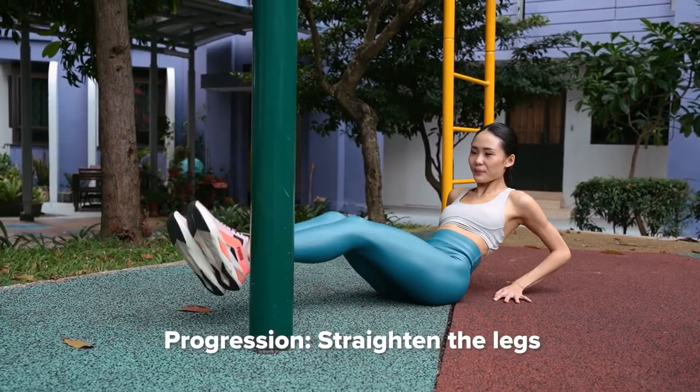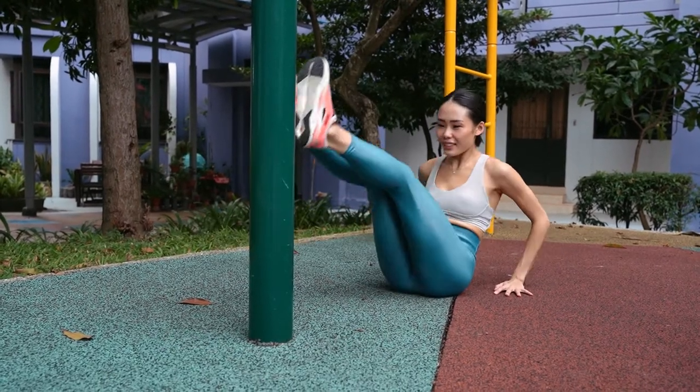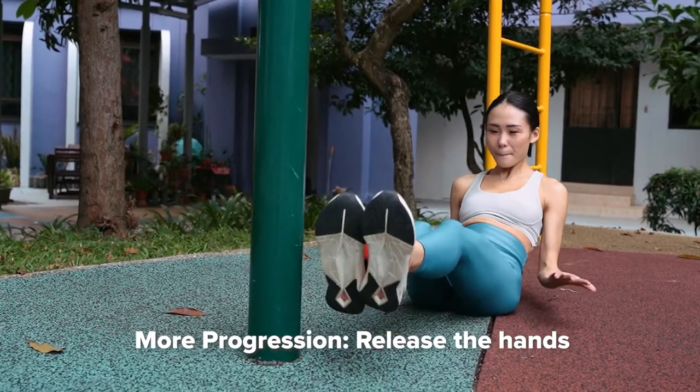To make this harder, we will go up and down instead. If you want to make this even harder, release both hands and use just your core to support yourself.